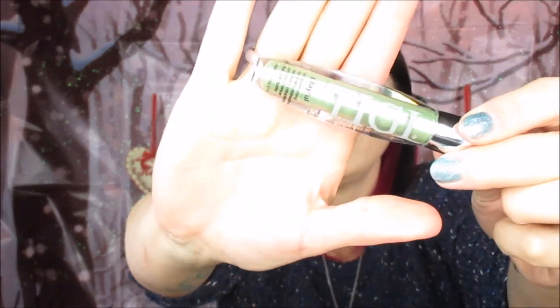Now we're taking the Collection Lasting Perfection concealer and doing the classic cut crease on the inner corner of the eye. You can do this with your finger like I'm doing, or use a brush if you want to be more precise — either way works. Now we're taking the TG cream eyeshadow in the color Playful, which is a long-wearing cream eyeshadow, and applying that to the lid.